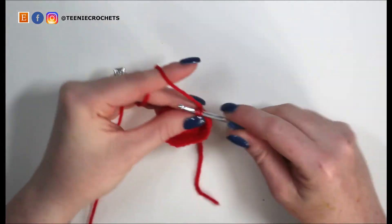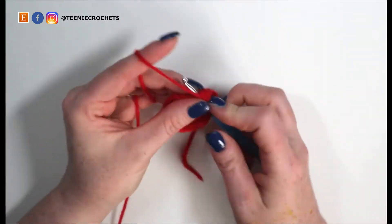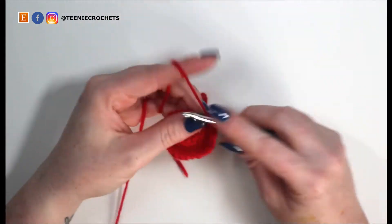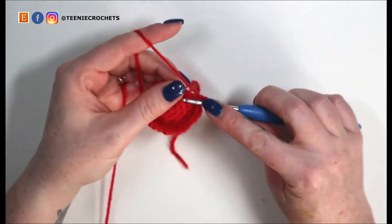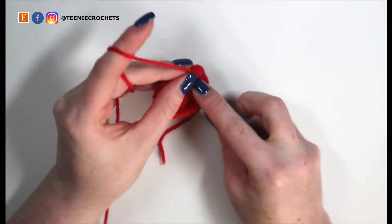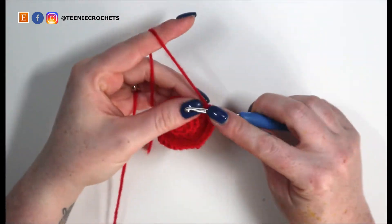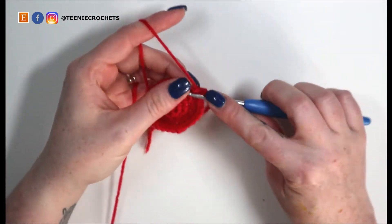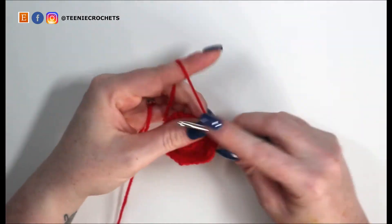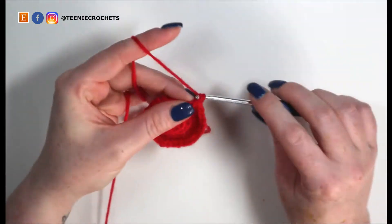Continuing: single crochet eleven, twelve and thirteen. Increase for fourteen and fifteen. Single crochet sixteen, seventeen, and eighteen. Increase for nineteen and twenty. Single crochet twenty-one, twenty-two, twenty-three. Increase for twenty-four and twenty-five. Single crochet twenty-six, twenty-seven, twenty-eight. And increase in the last stitch for twenty-nine and thirty.